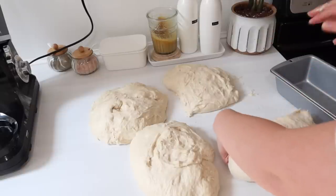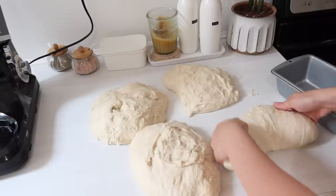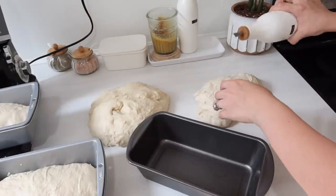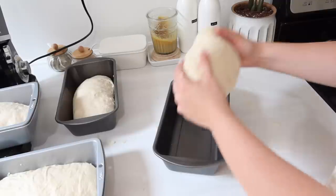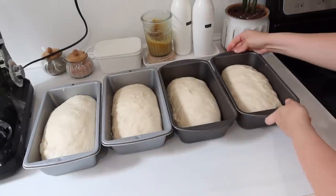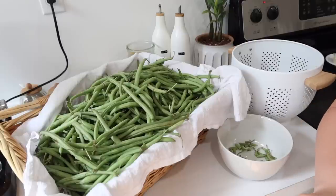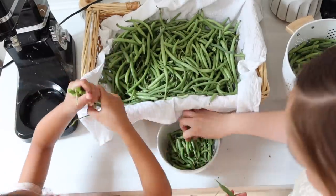Here I'm just turning the bread in on itself to make the top nice and round, then putting it into my greased loaf pans. This recipe makes four loaves and we eat roughly two loaves in a week — it depends on how many times people have toast, how many sandwiches are needed, or if we use it for burgers. I want to try making hamburger buns with this dough — I haven't tried that yet, but I've been making it for a couple of months and I really enjoy it.